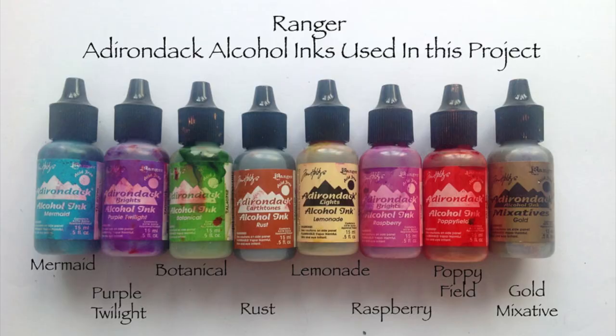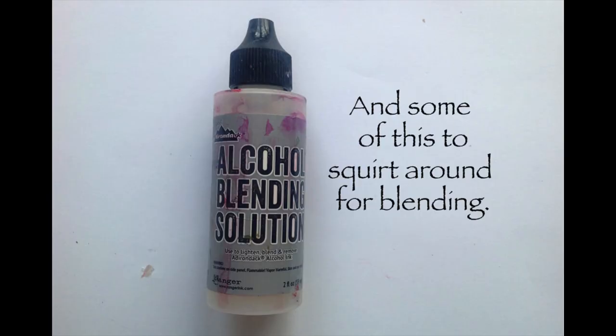These are all the different colours that you'll see me use all the way through this project. I will put a link in my blog, and the alcohol blending solution is what you squirt around to blend everything.